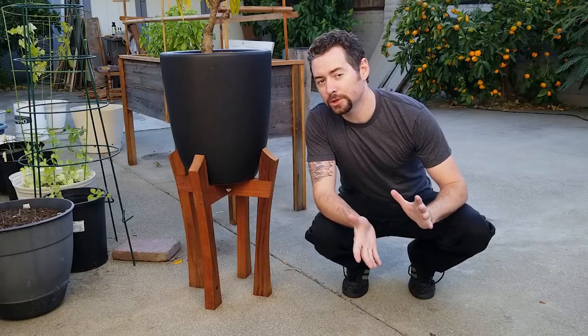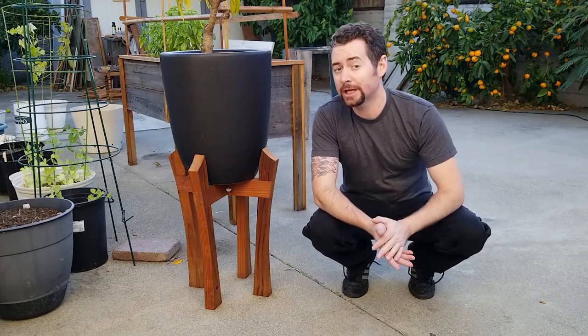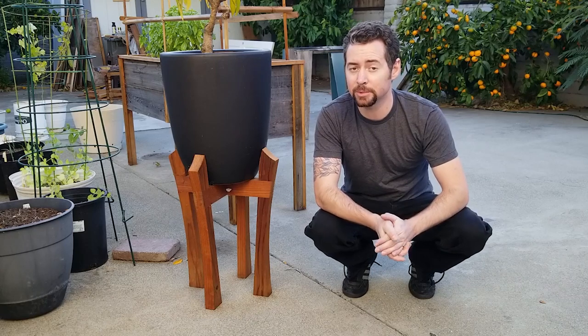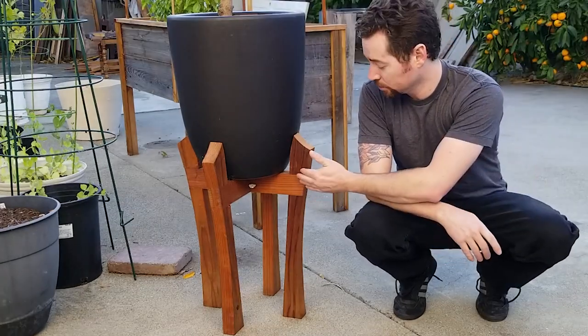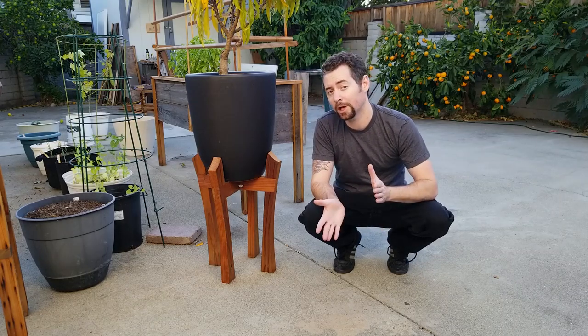So this was a really good project. I enjoyed it a lot. It's incredibly strong, and it makes my plant look a lot classier. I originally developed it so I could teach my joinery class how to make the angled shoulder bridle joint and the half lap joint, and make them fit really well, using both hand tools and power tools. Please like and subscribe if you enjoyed this video, and make sure to download the plans and try it for yourself. Bye.